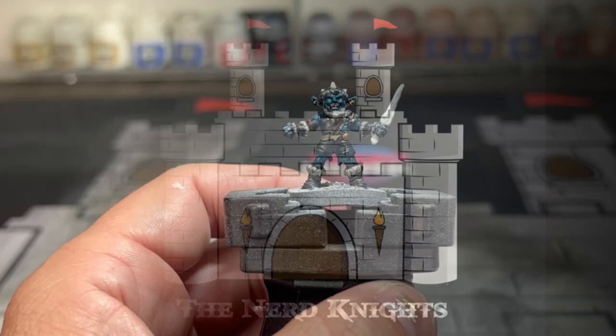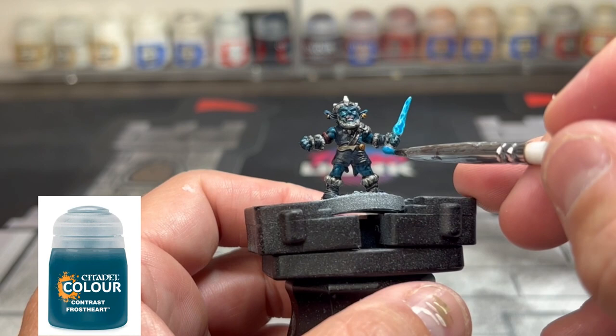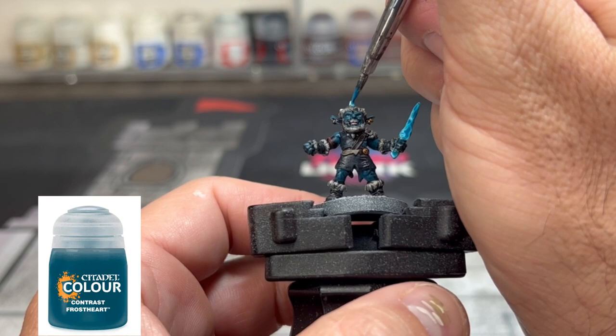For our first highlight we're going to take Frost Heart - which came out just in the nick of time for this series - an amazing contrast paint. You can thin it a little bit if you want. We're going to use it on the crystal portions of our gremlin.